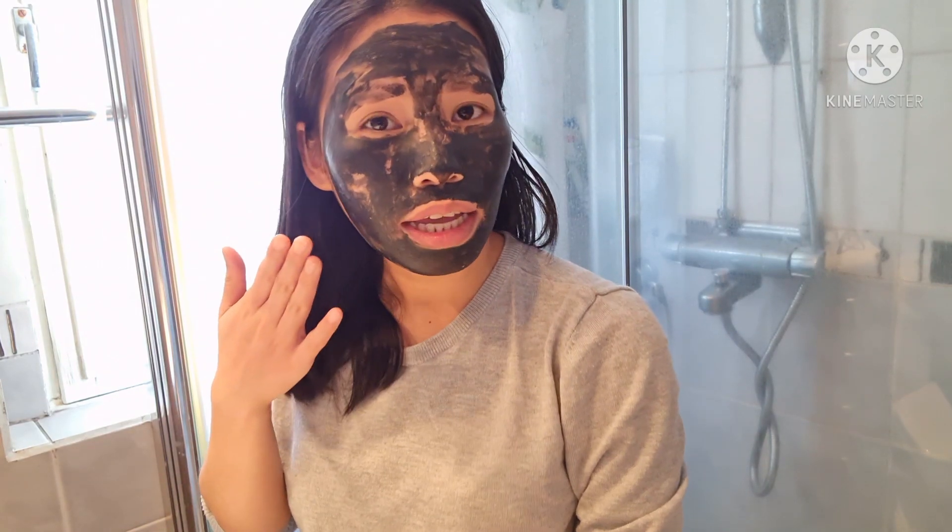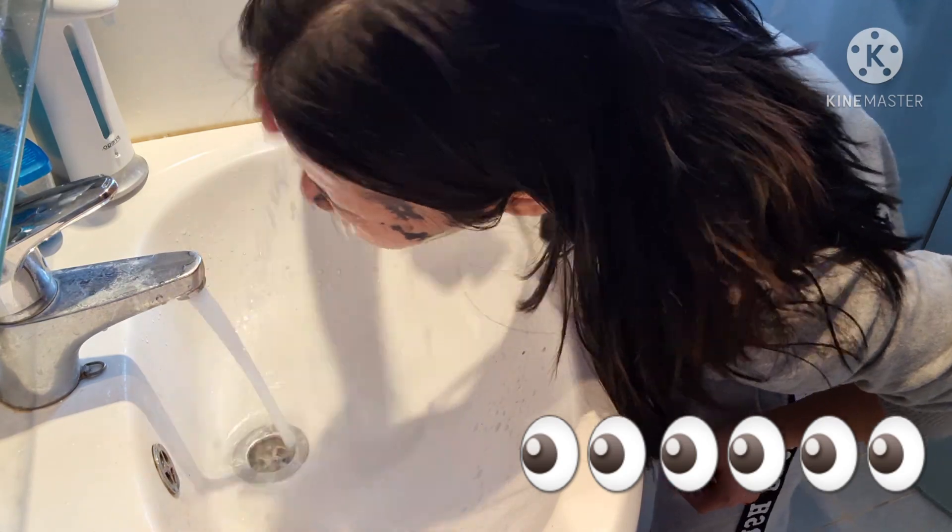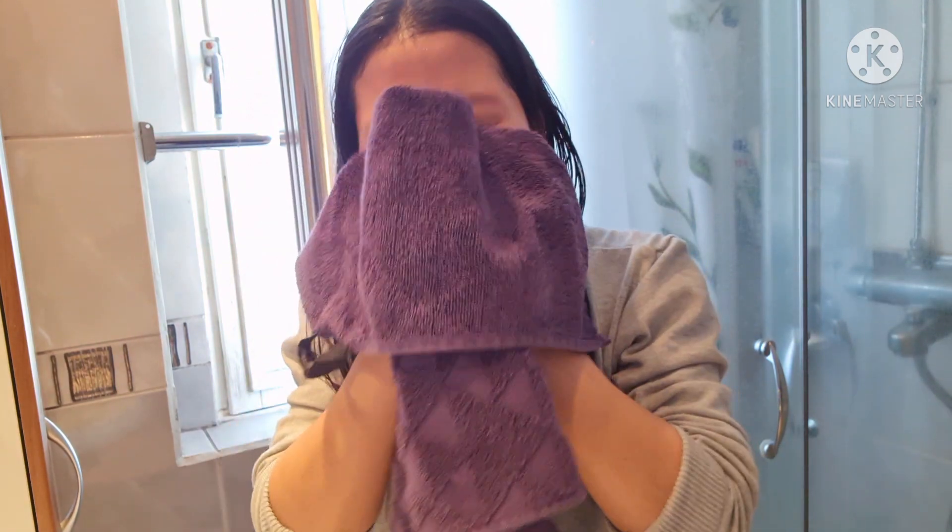Let's try to rinse it off. The directions say to rinse with lukewarm water. This is it after washing my face — let's take a look. Let's take a close-up. See, you can see it — it looks so soft, it's really good.